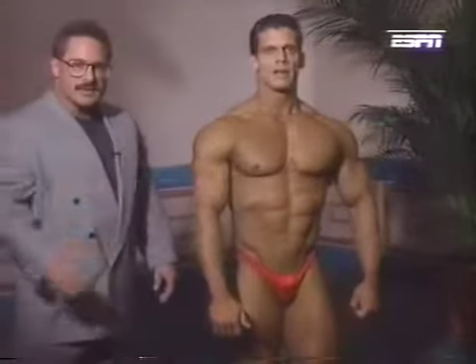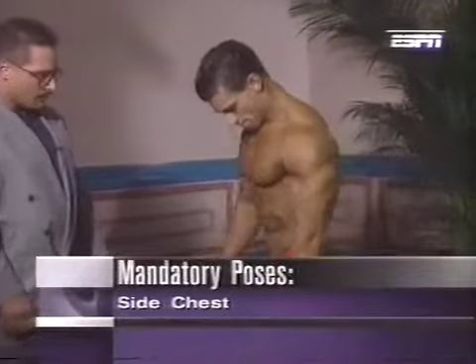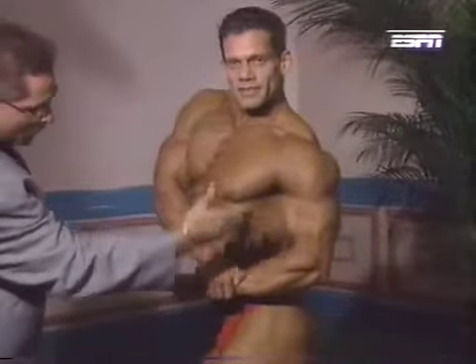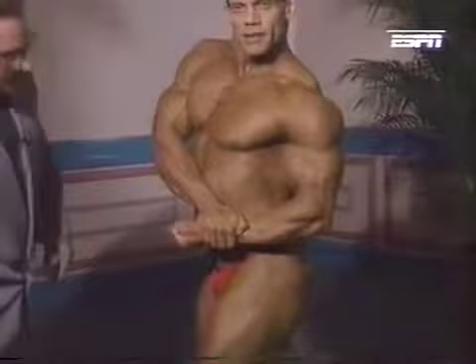Next up, two side shots. First, a side chest. Designed to show off his chest. It also brings into play his serratus, biceps, shoulders, all the way down — and once again, his thighs and calves.